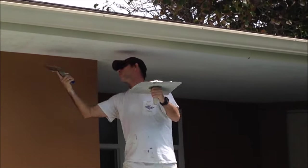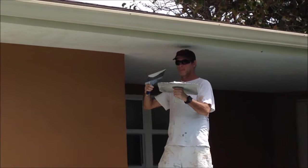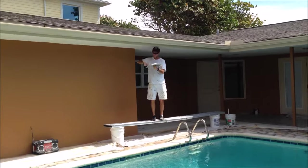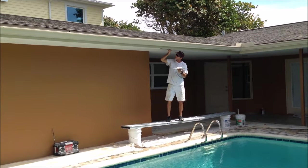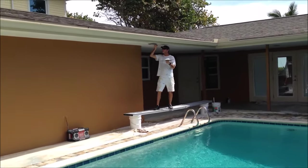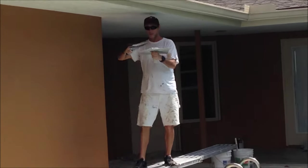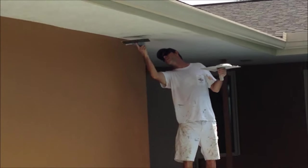I just get a little bit on my knife at a time and control the pressure as I go. I add sand to the joint compound to about a pancake-like consistency, which creates the skip in the skip trowel.